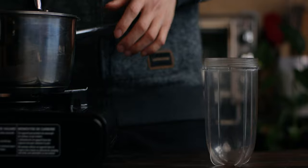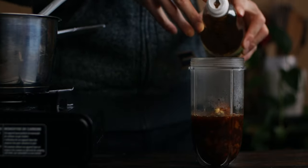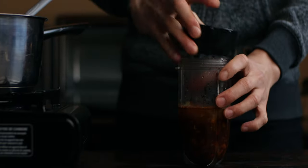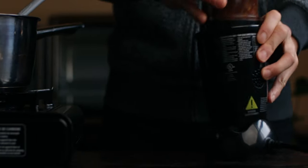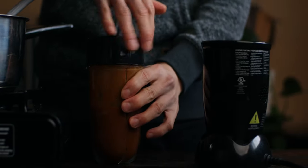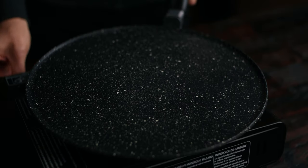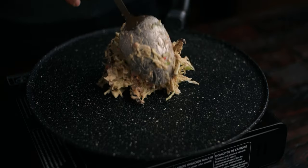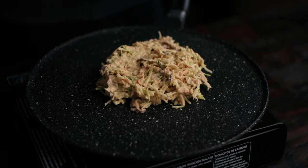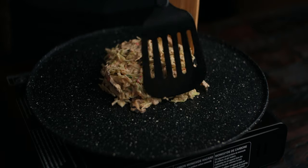I'm gonna blend it along with the rest of the ingredients. The batter is pretty much the same as the classic version except that it swaps out all-purpose flour with spelt flour. Also, I'm frying it in a dry non-stick pan. It's pretty much the same process except that I'm not using any oil here.